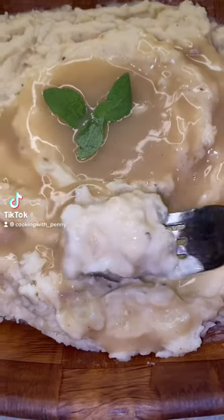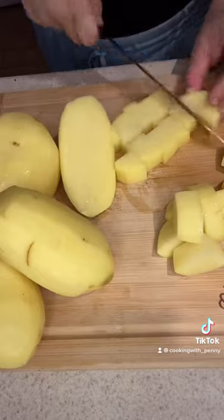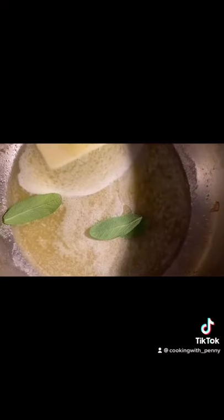Let's do a Thanksgiving series, starting with my sage butter mashed potatoes. Cut four large Yukon Gold potatoes into cubes, cook in water for 15 minutes, then drain. Melt one stick of butter with three sage leaves and half a chopped shallot.